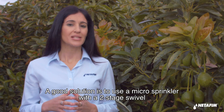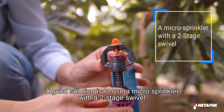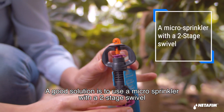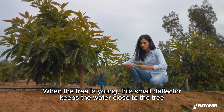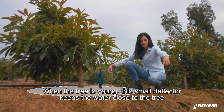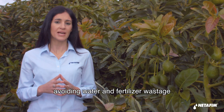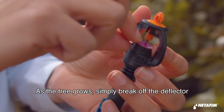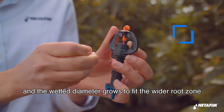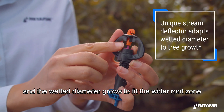A good solution is to use a microsprinkler with a two-stage swivel. When the tree is young, the small deflector keeps the water close to the tree, avoiding water and fertilizer wastage. As the tree grows, simply break off the deflector and the wetted diameter grows to fit your wider root zone.